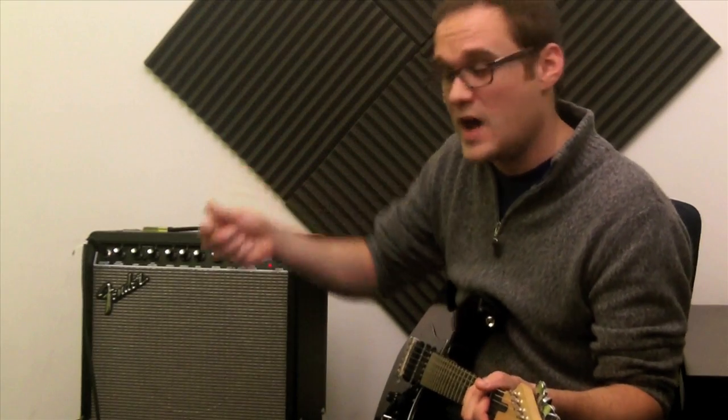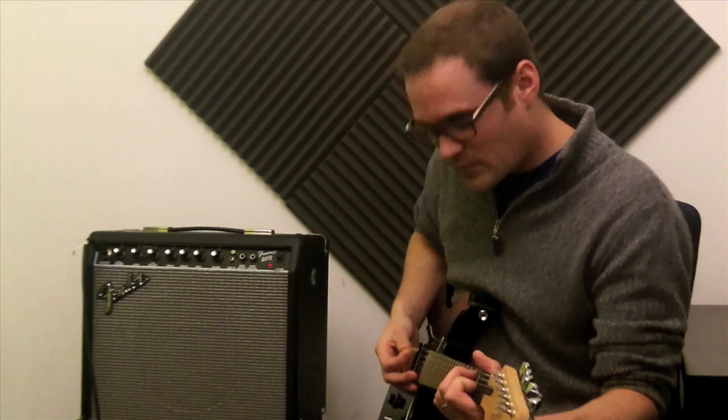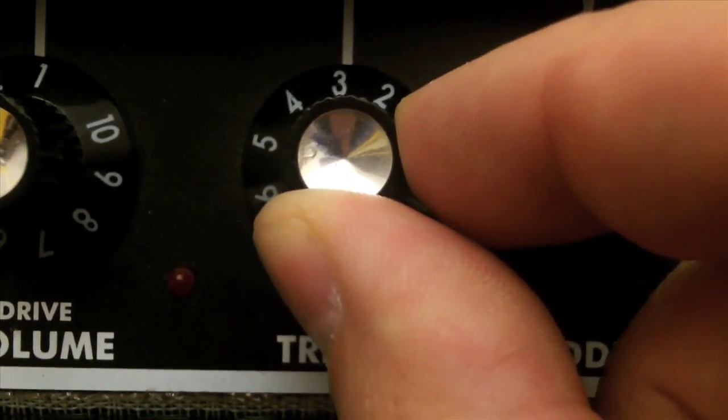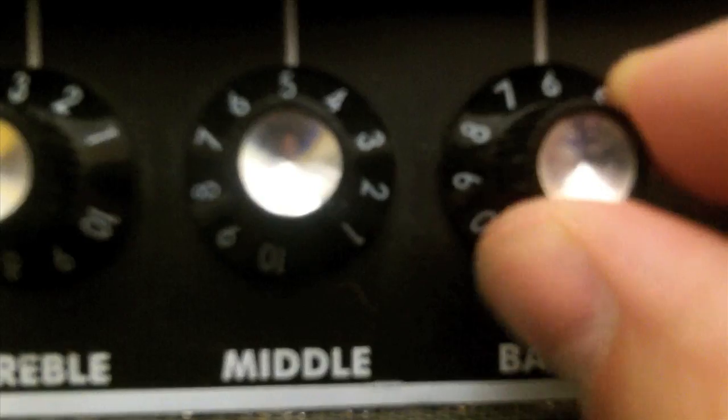You don't want to crank everything too high, you don't want everything too low. So now in my experience with this amp, it's a little bright with everything in the middle. So what I'm going to do is dial back my treble — bring the treble from 5 to 3, and maybe bring the bass up from 5 to 6. I'm going to leave the mids where they are.